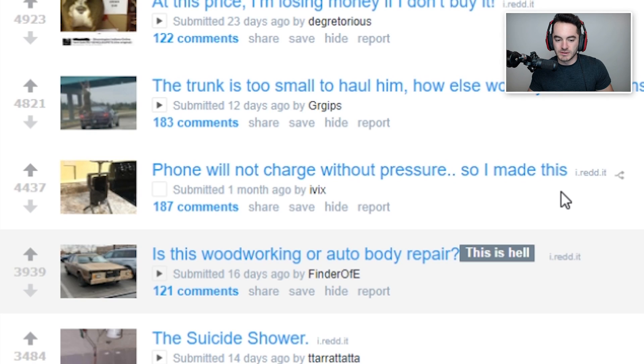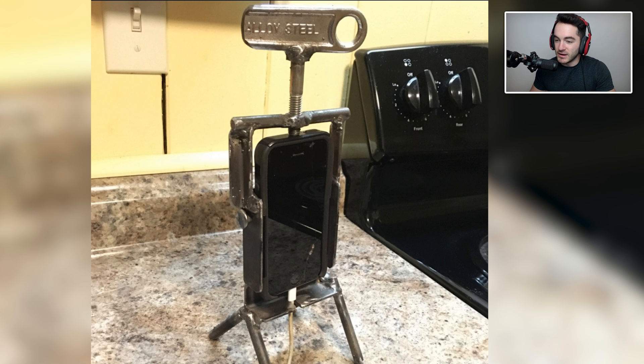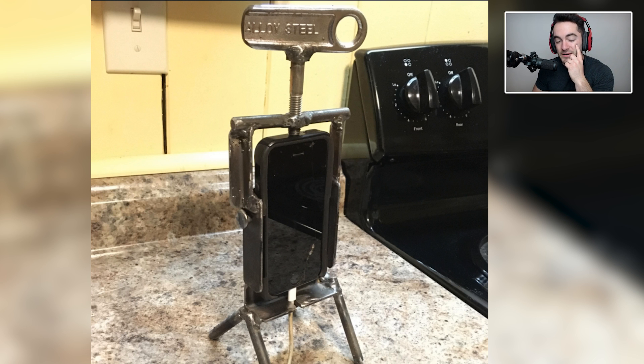Phone will not charge without pressure, so I made this. This would actually be a good gift — not so much for me with my current phone, but with past phones that I have had, with that USB Android charging port that gives out over time, I could actually use this. If you have someone who has that issue with charging their phone, the cable constantly gets a little bit loose and doesn't end up charging it, then you could make something similar to this. It's actually kind of an ingenious solution to a very, very common problem. It also looks like your phone might have a cracked screen, and I don't know if that has anything to do with the fact that it won't charge properly, but that's also a thing to consider.